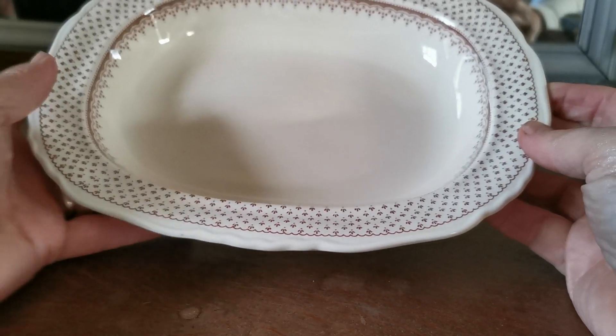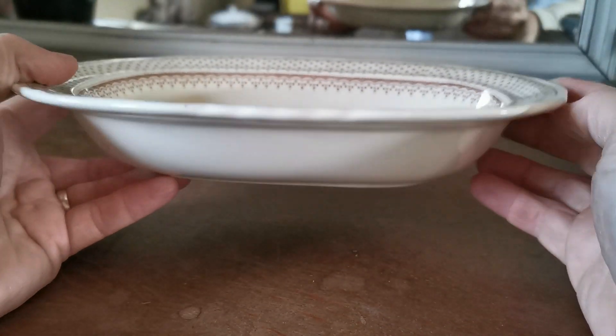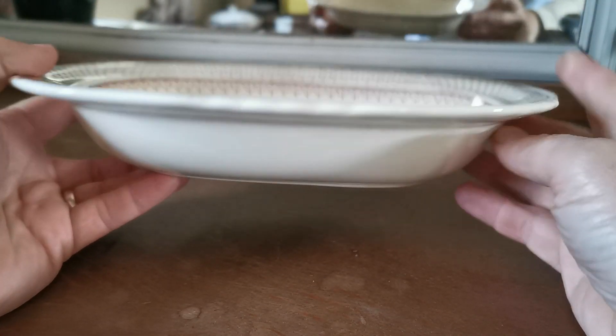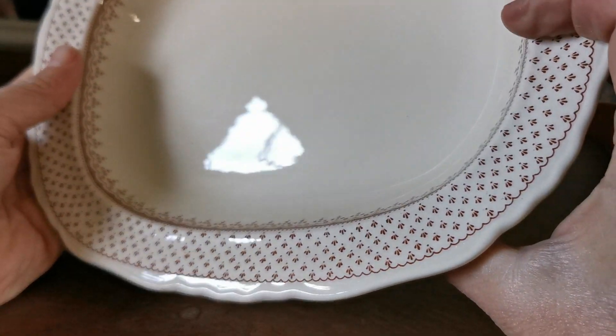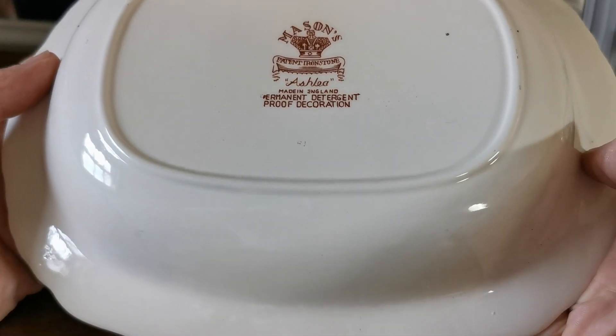Brown and white on cream — or rather, brown and cream. Lovely buttermilk cream used by Mason's here. That's the side elevation on this. Absolutely clean as a whistle. Look at that glaze. Don't think these sets have ever been used. It's in mint condition — it really is as good as you're going to find anywhere.